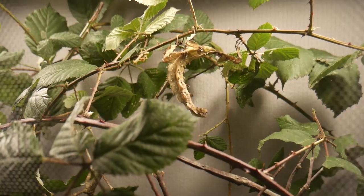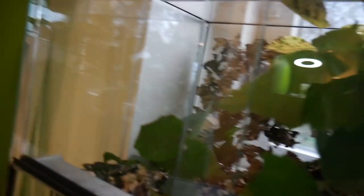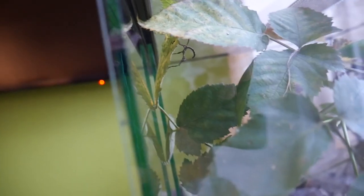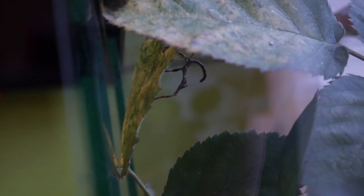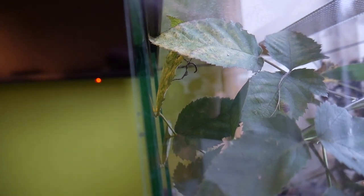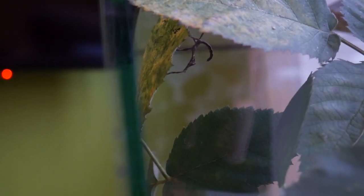The last thing that happened is that a few of my Extatosoma tiaratum lesion eggs actually hatched. This means I could finally put them in the lesion enclosure. There's one little nymph right there — let me try to close up a bit. This is the oldest nymph I own. There should be one more, so I have two now. More will be hatching soon, so I'm pretty happy about that. I hope they will transform into the lesion form, which would be very nice.